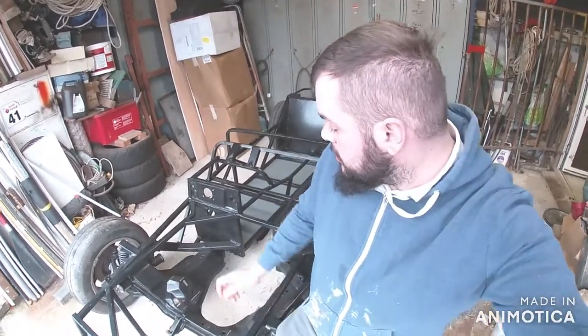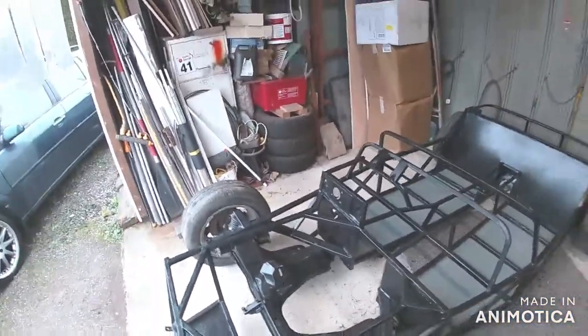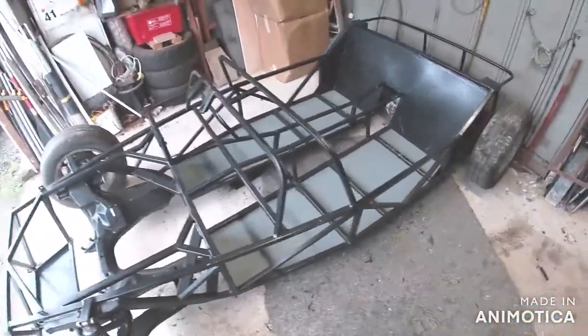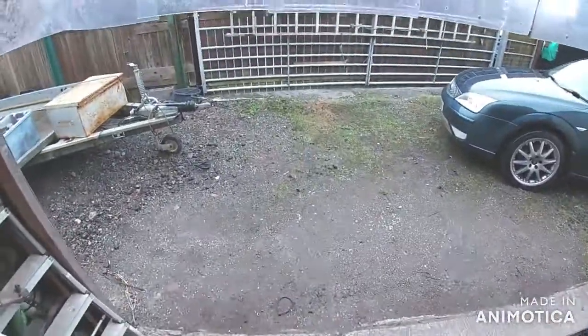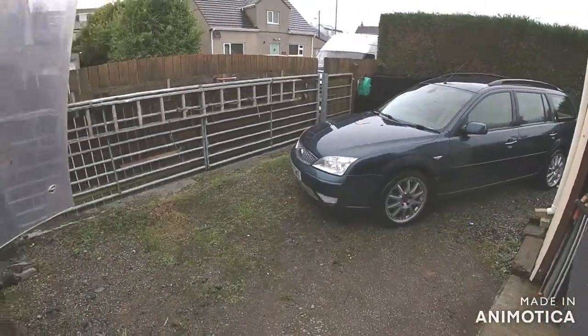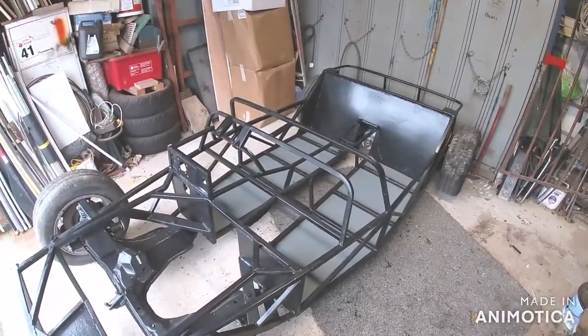Hello and welcome to episode 14 of Project Locust MX5. This is the current state of it - nothing has changed since the end of the last episode. It's a very miserable Welsh day out there, windy and rainy, but I managed to drag myself to the shed this Saturday.